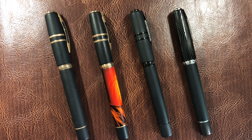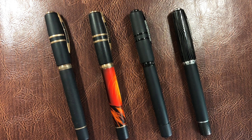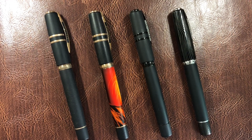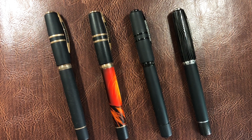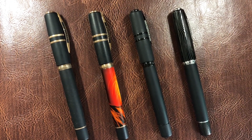Hello and welcome to another pen video from me, Penultimate Dave. Today I wanted to show you a little bit more of the Lava Edition versions of the Visconti Homo Sapiens.